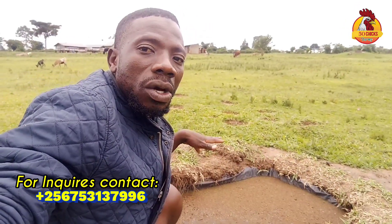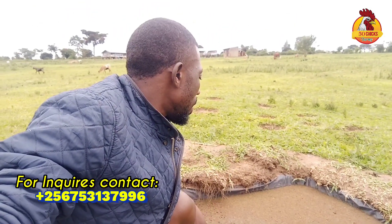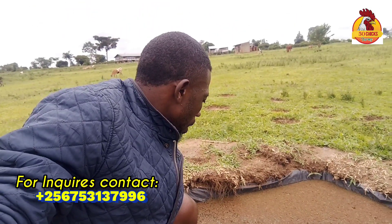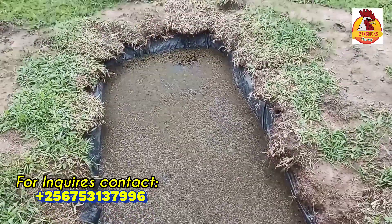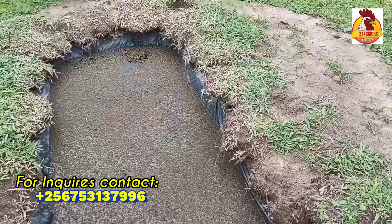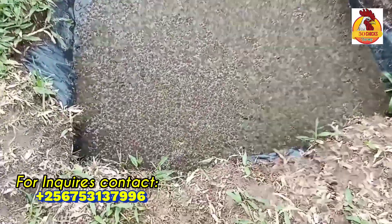So that even in the dry season our water will be there and our azola will be growing on that water. As you see, I just used the black polythene liner — you can use any other suitable material. Afterwards we have to add water.